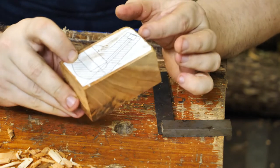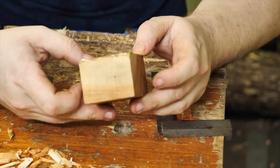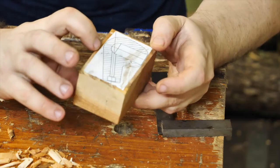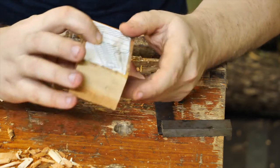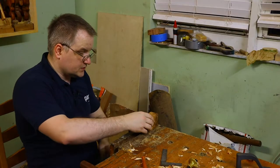I transferred this line, this line, and hopefully I will be able to hold it. I was able to hold it, but you will see that it did not work super perfectly for this blank. Before I go anywhere else, I will do relief cuts.